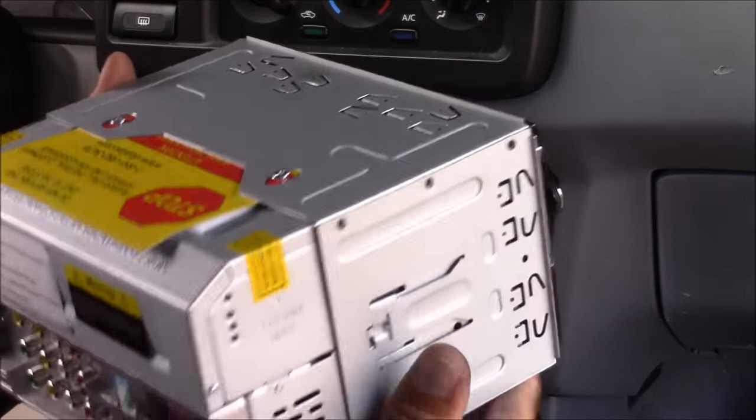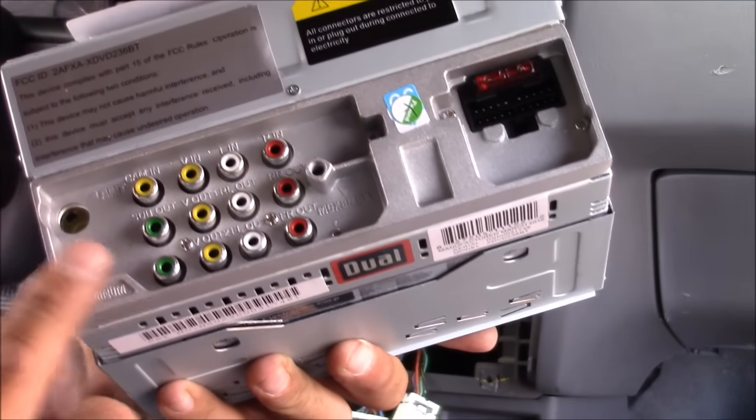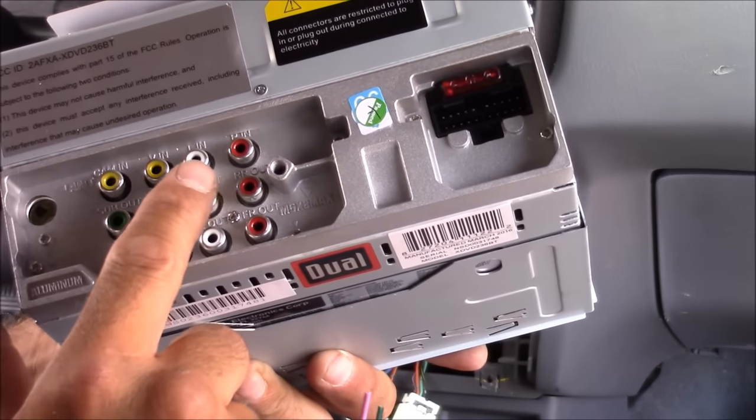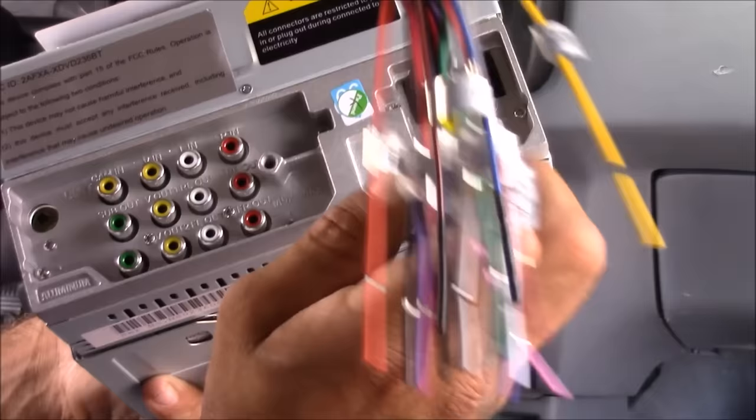Here's a look at the stereo we're going to be installing — let's take a look at the back of it. As you can see, it's got all types of inputs: inputs and outputs for video and an input for a reverse camera. For this installation I'm just going to be using the main wire harness, which is right here.